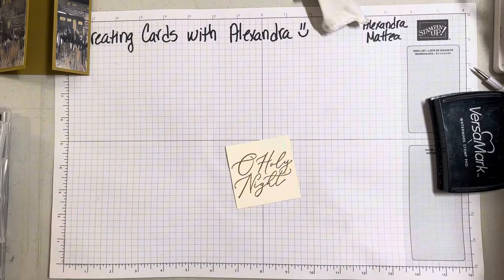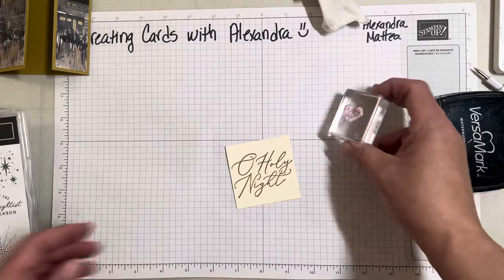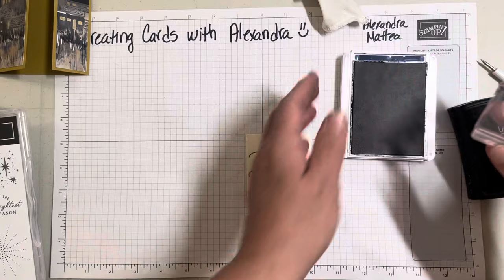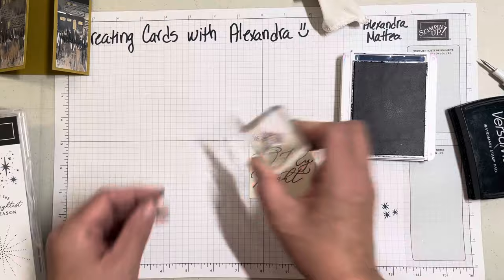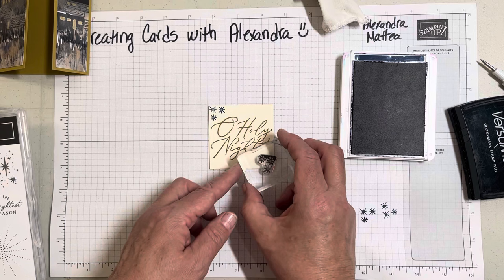Out of the Stars at Night stamp set there are these little tiny stars that I'm going to put on here with the Night of Navy ink. I'm actually going to stamp these off so they're not too dark, then stamp them in the corner and down here as well.